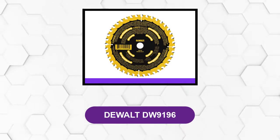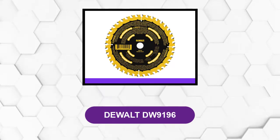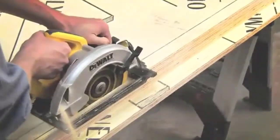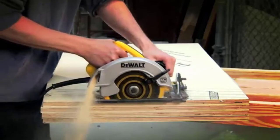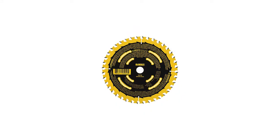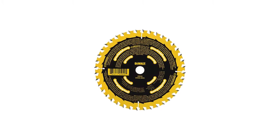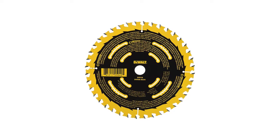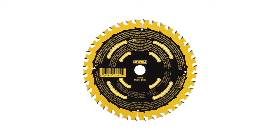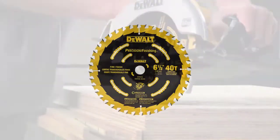At number 4: the DEWALT DW9196. This blade is well known for its durability, control, and performance, which has a plating technology that eliminates vibration when you are using the blade and also improves its cutting ability. The front face grind of the teeth is structured in such a way that it gives you a sharper tip, helping to reduce the cutting force and giving you more precise and accurate cuts. The blade also has a kickback design which reinforces the carbide tip of the teeth and enhances the overall durability. The anti-stick rim further minimizes the friction of the teeth with the material.